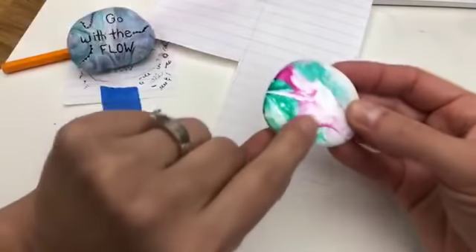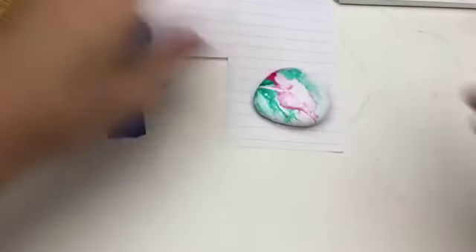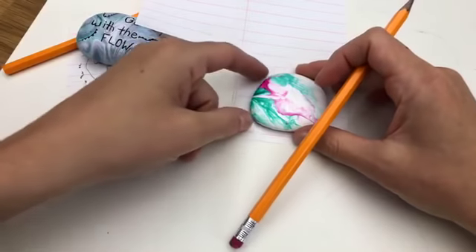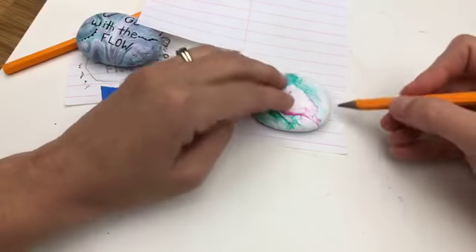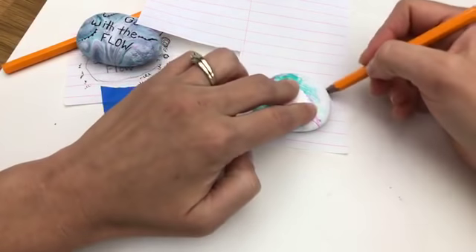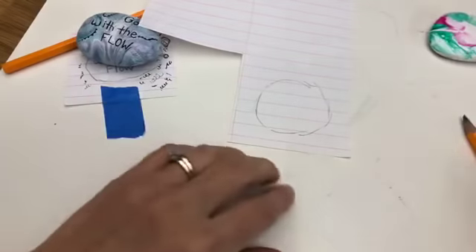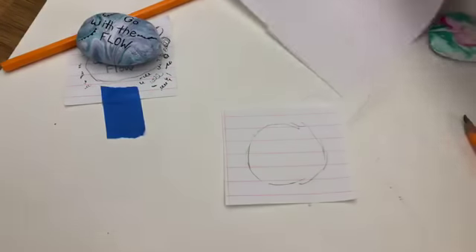I have a rock that already has a pour paint on it — we did pour painting last month, so I have loads of these around. I'm going to take my piece of paper and trace around it, going a little bit inside the edge, because you're always going to have that lip on the edge of your rock. I'm just kind of sketching around — it does not have to be perfect. It's just to give you an idea of about how big the surface area of your rock is going to be. I find it easier to trim off the extra paper, like so.